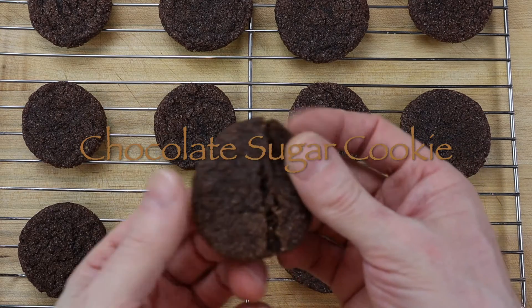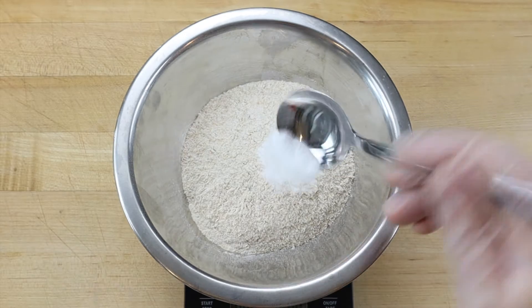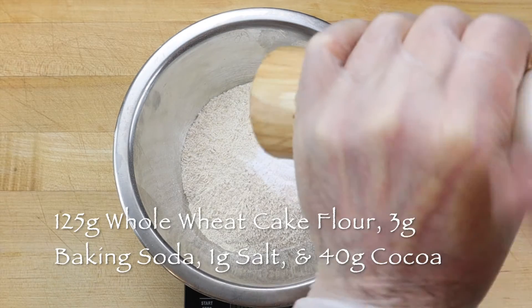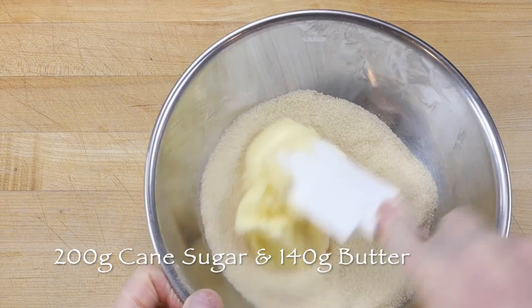This is how to make chocolate sugar cookies using the drop cookie method. Scale 125 grams whole wheat cake flour, 3 grams baking soda, a pinch of salt, and 40 grams cocoa into a small bowl and set the bowl aside.